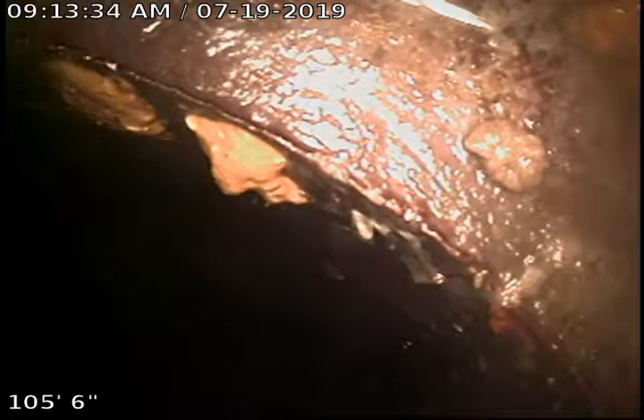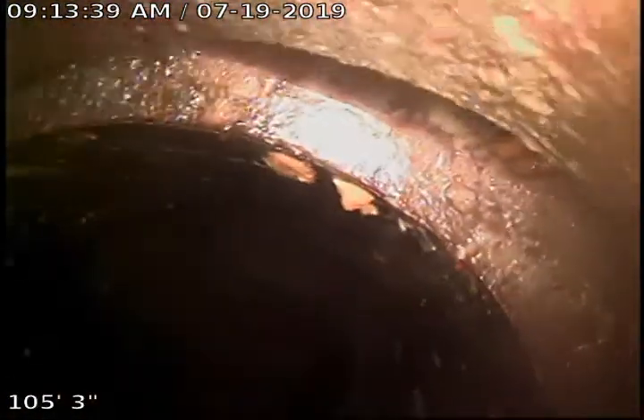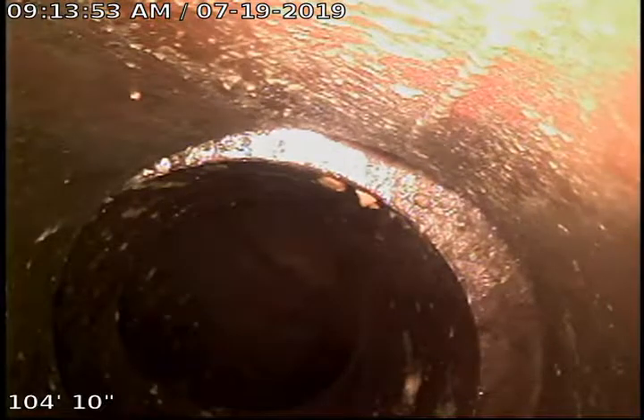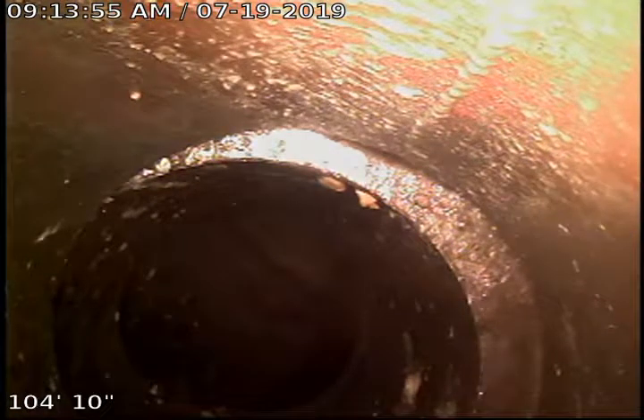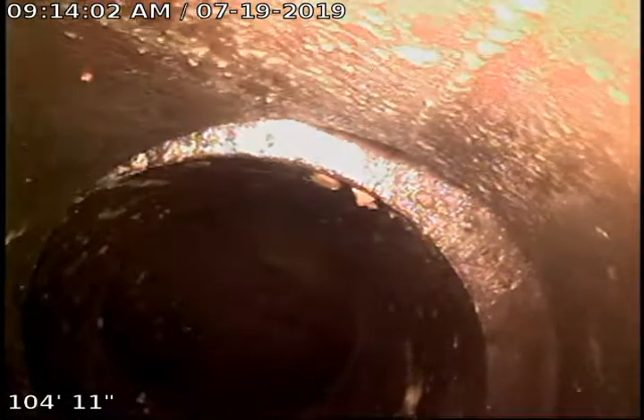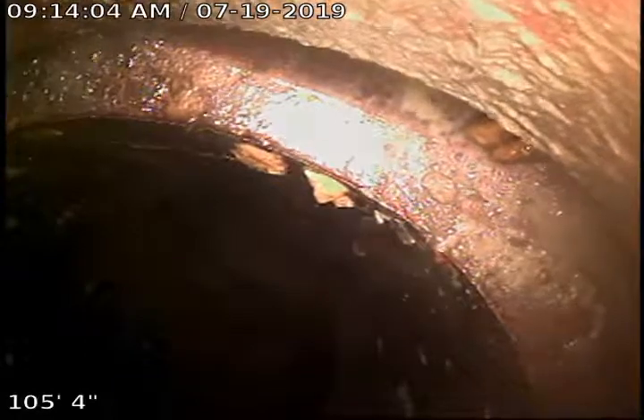I'm pushed out to the city tap here. You can see a pretty good separation or offset in the pipe. With tile and clay pipe nothing's perfect, nothing's expected to be perfect either, but this is just a section of pipe that's settled over time, or was originally installed like this — just kind of a little offset there — pushed out about a hundred and three or so feet.